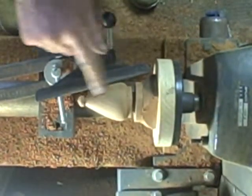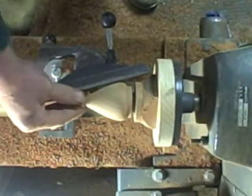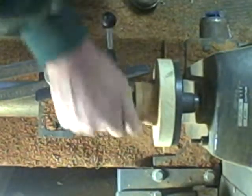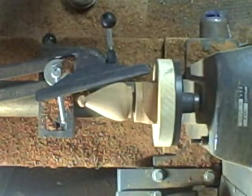You can see that I've achieved my goal of this cone shape with a little nipple on the end. I sanded it off — no sense in you guys watching me do that, it's just boring video. I'm gonna go ahead and part it off now.